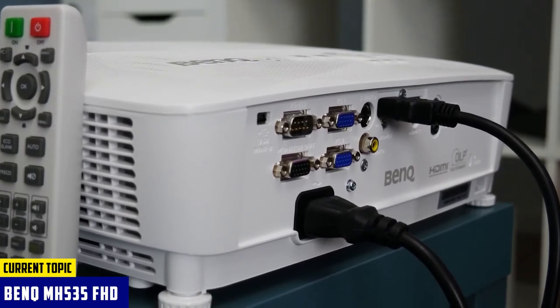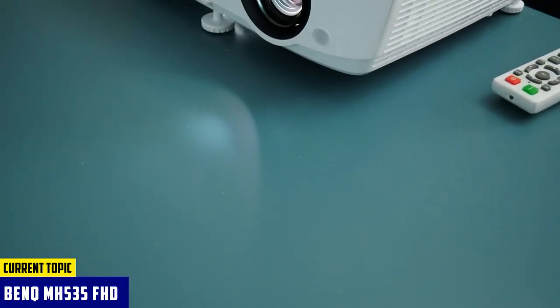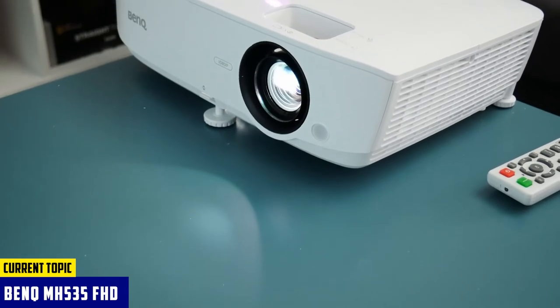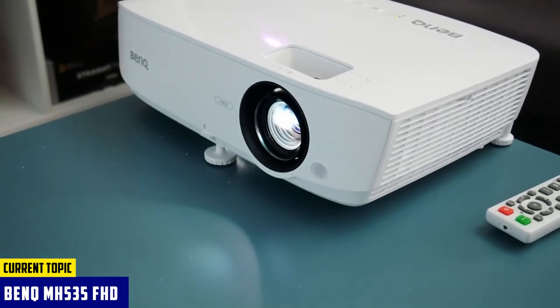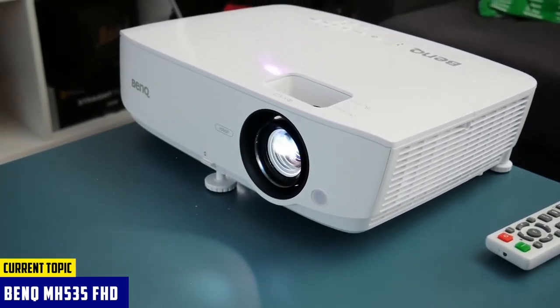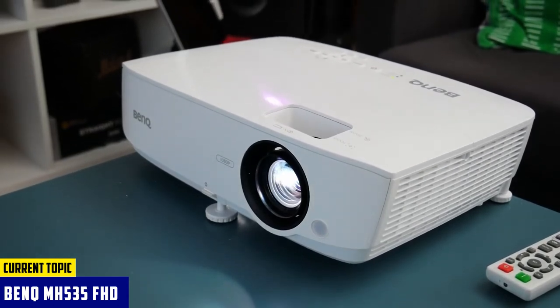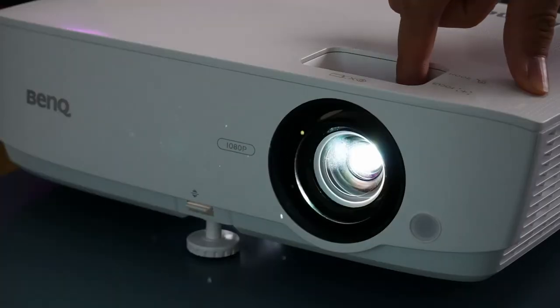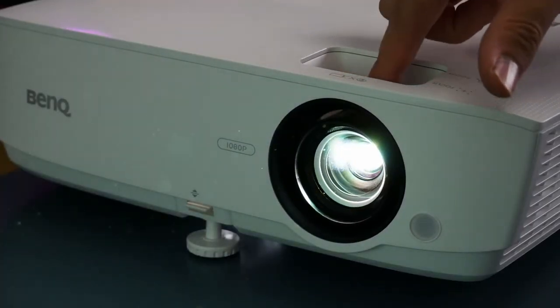When it comes to screen size, it's quite big enough to make projection mapping successful. You can project the image up to 300 inches, and it would beautifully cover the 3D object. Its speaker can be the weak link, but as it has an audio-out port along with HDMI and VGA inputs, you have the option to use an external sound system for a better experience.